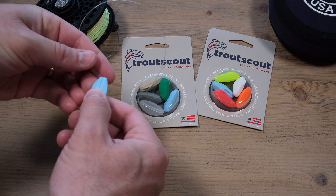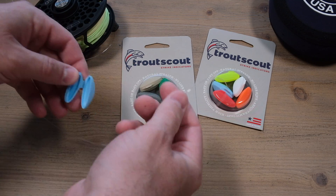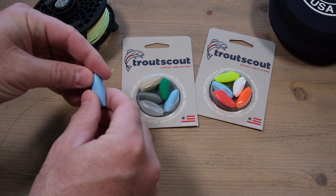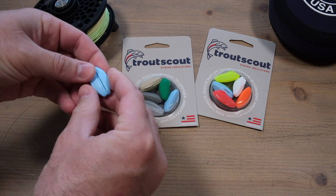To take it off, you just reverse the action and pop it off. It takes a little bit of getting used to opening and closing them, but once you figure it out, it's actually really easy.